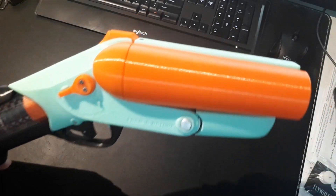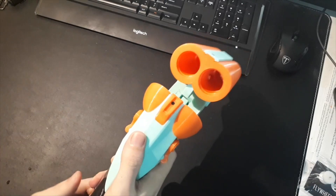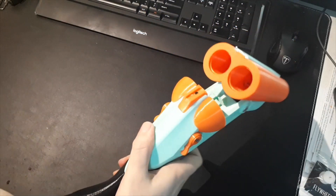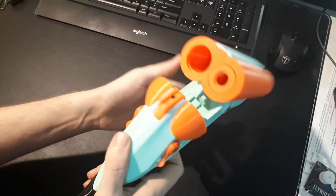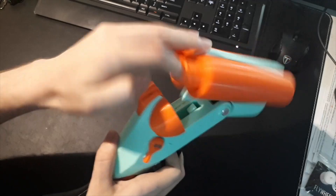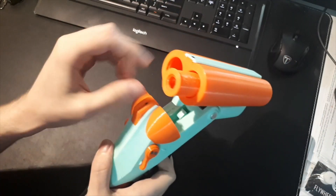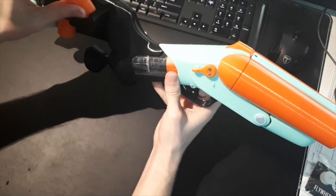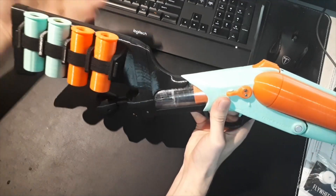Since I know people will ask — you can whip it closed, but only if you don't have shells in the chamber. If you have shells in and you try to whip it closed, they usually come out a little bit and either get caught on the o-ring or get caught on the top of the breech face, which isn't great.